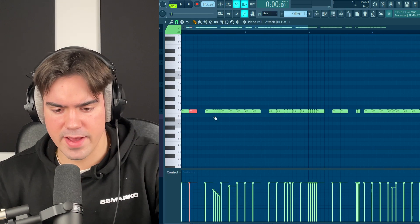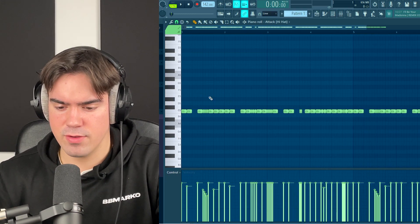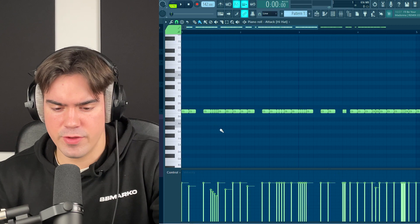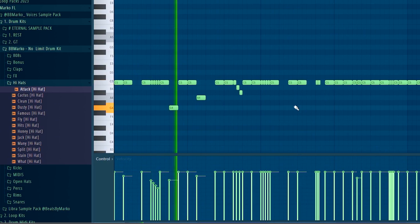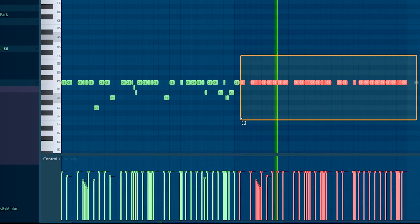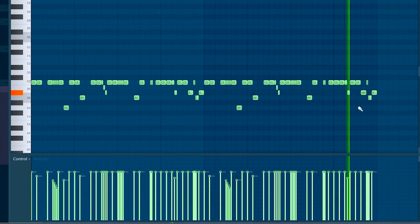I really like this hi-hat pattern but we definitely need to switch up the velocity a little bit. I also want to lower some of the notes — the easiest way to do this is to go to the brush tool, then hold Shift on your keyboard and click on any note you want to lower. Now let's add some more perks.